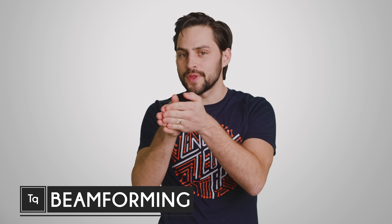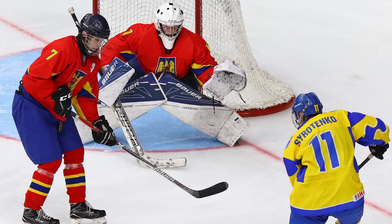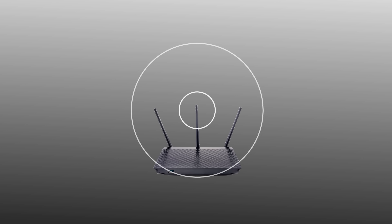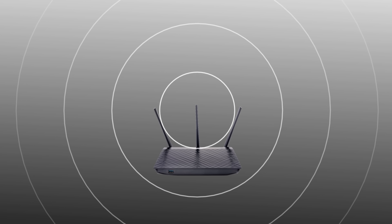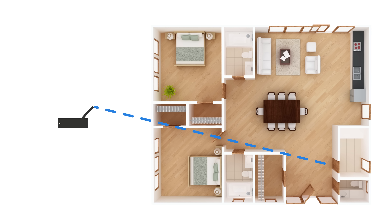It's common sense that aiming something in the direction you want it to go is generally helpful, whether you're shooting a hockey puck or visiting the men's room. But what about Wi-Fi? Those little antennas that stick up from your home router just kind of blast the signal outwards in a 360-degree donut shape, which is fine, but what if you could aim your Wi-Fi signal toward the spots in your house where your gadgets actually are?